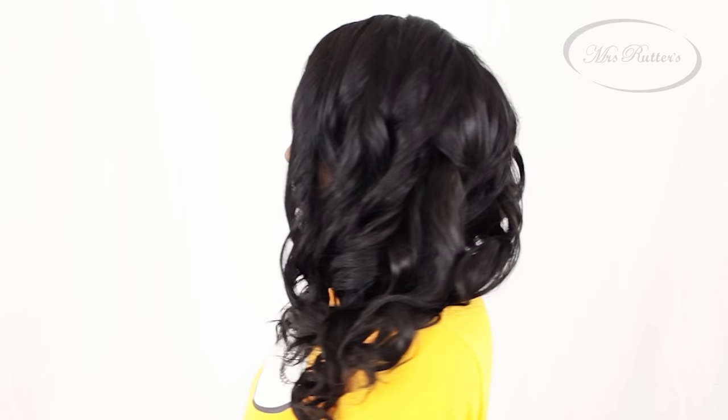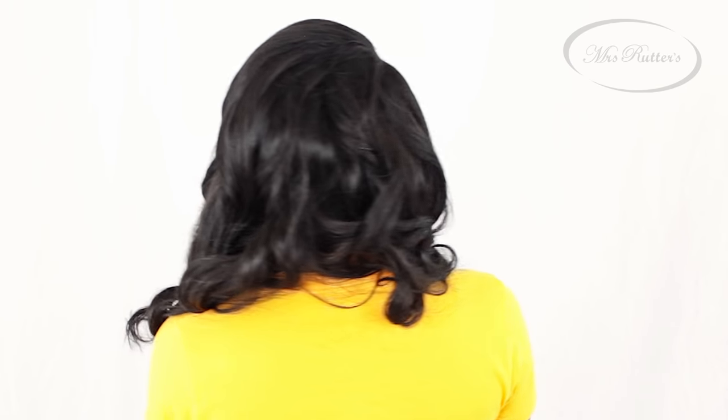As you can see ladies, it was so effortless achieving that girl next door curly beautiful hairstyle. And voila ladies, our beautiful sewing hairstyle is completely finished using Miss Writers hair extensions from MissWriters.com. If you enjoyed this tutorial make sure to subscribe for more, and until next time see you in another video.